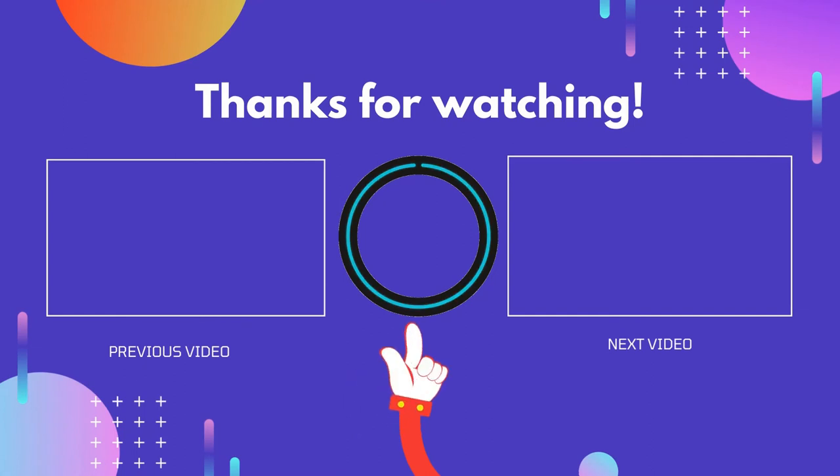Thanks for watching, guys. I hope you liked this video. If this video was helpful to you, please don't forget to like and comment, and be sure to subscribe to get more reviews. Hope to see you guys in the next video.